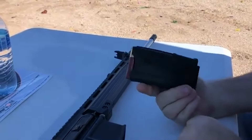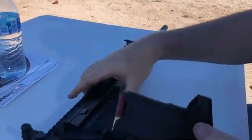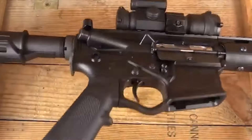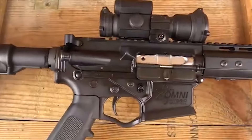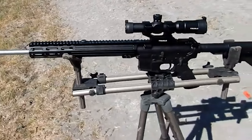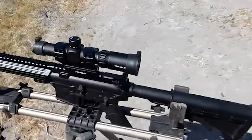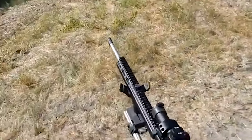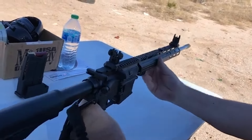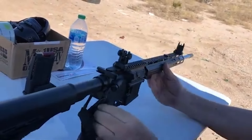A unique reloading tool integrated into the mag base aids in quick and efficient reloading. The gas system of the Milsport 410 is adjustable, allowing users to fine-tune its operation based on the loads being used. This level of customization contributes to its versatility across various shooting scenarios. Additionally, its choke configuration and the possibility of firing different rounds further enhance its adaptability.